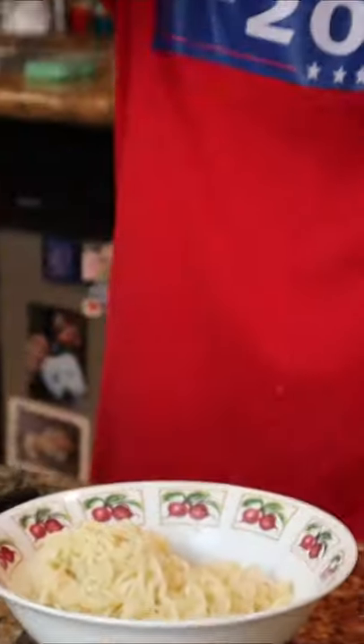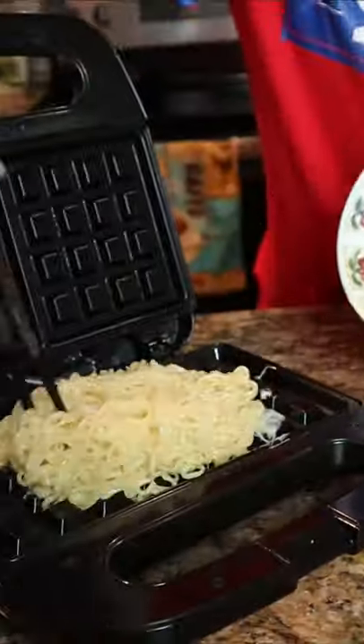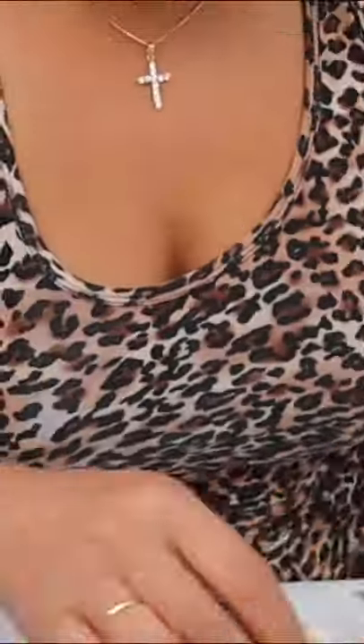Boil you another pack, mix it with some sugar, some egg, and into the waffle iron for a couple minutes. And there you have it my friends — instant ramen fried chicken and waffles! Let me know how you guys like it, let me know what that mouth do, d-trap man.